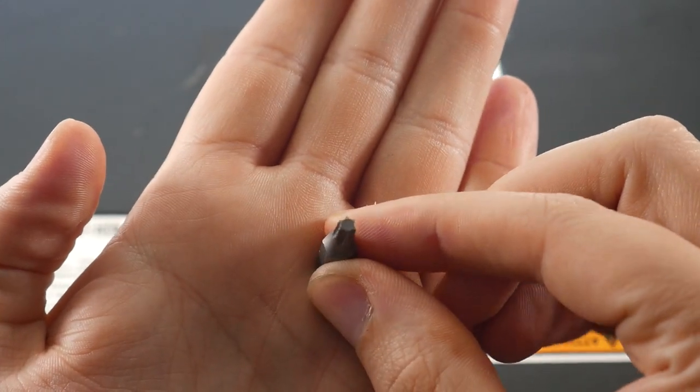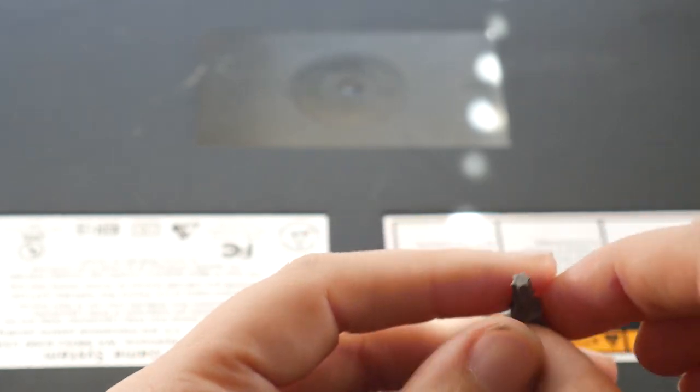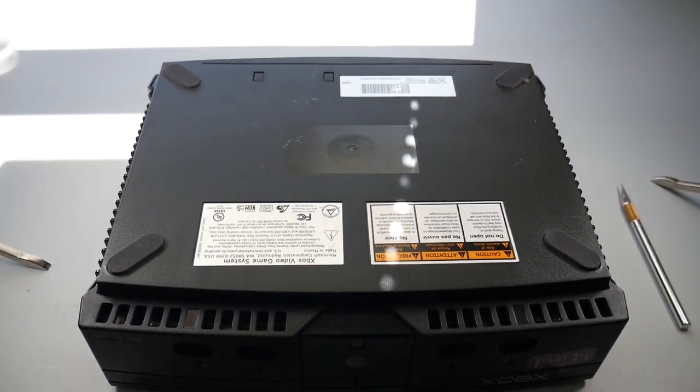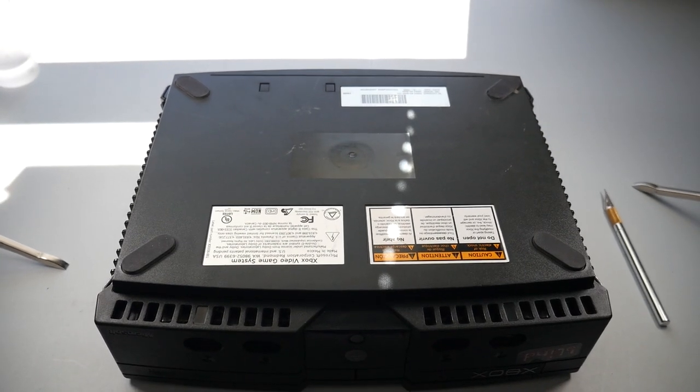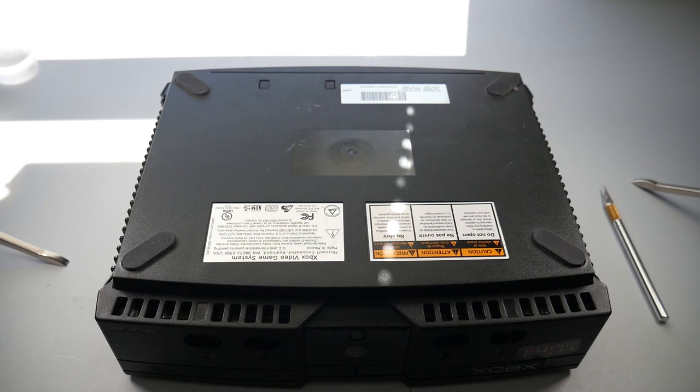For those of you who haven't disassembled an Xbox console yet, you're going to need some Torx screwdrivers — I believe just the T20 and the T10, but I have a whole set. What I'm going to do here is use an X-Acto knife and peel up on the feet so I can get to the screws. Let me go ahead and jump into that.